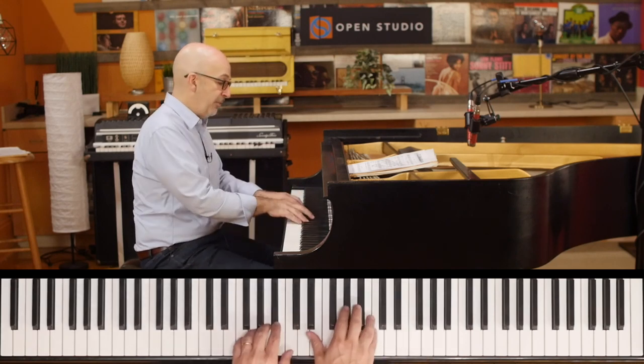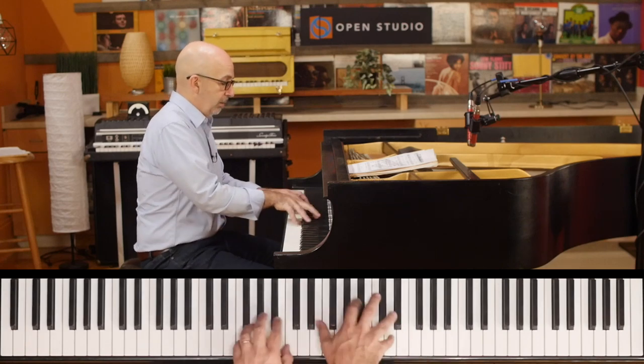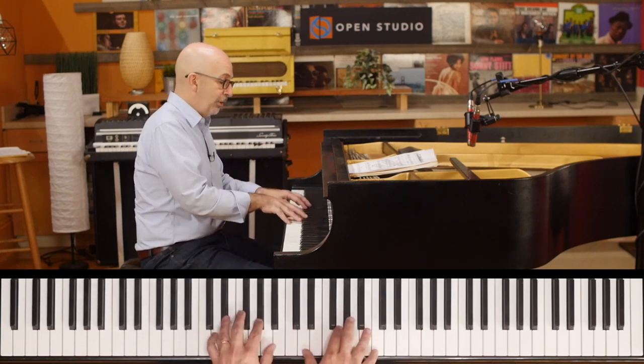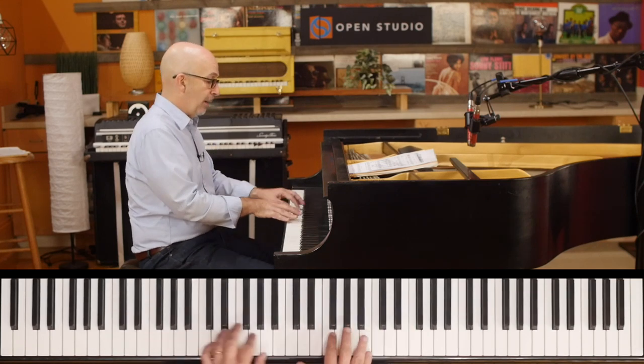So you want to have that in all the different keys and understand them — like that's over F minor, but it works of course over E flat major. So if you're on a ballad...